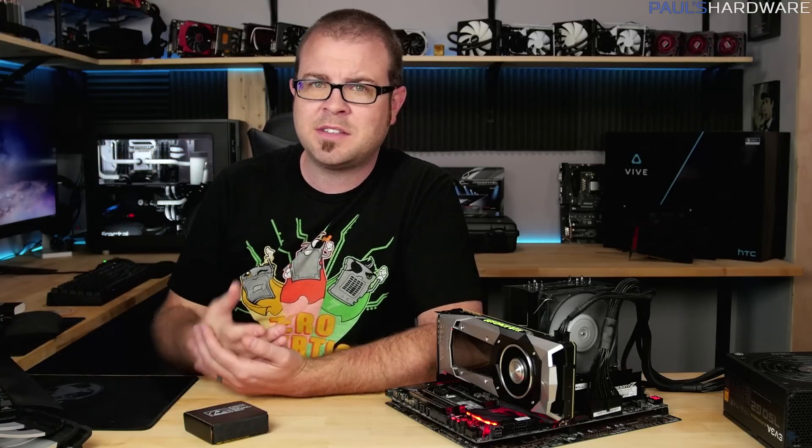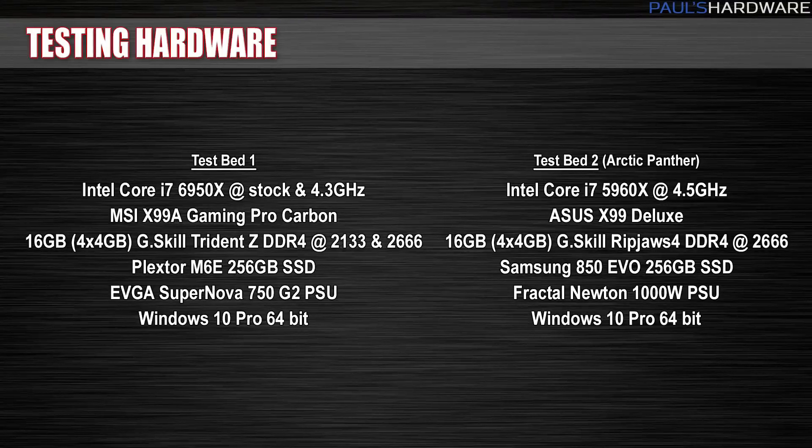I wanted to run it at stock speed to give a more apples-to-apples comparison, but Arctic Panther just wouldn't let me underclock it. So as a result, you'll be seeing the 6950X at stock, and also the 6950X overclocked to 4.3 gigahertz across all 10 cores — that's about a 43% overclock. I did try for 4.5 like the Arctic Panther, but it just wouldn't hold it; even 4.4 was a bit unstable, so I stuck with 4.3.